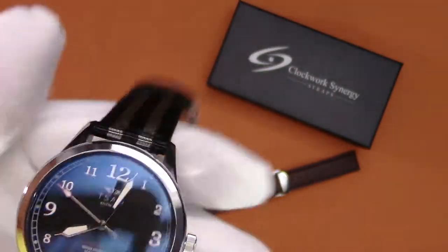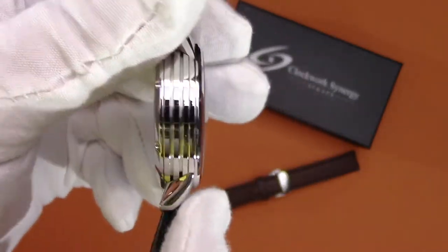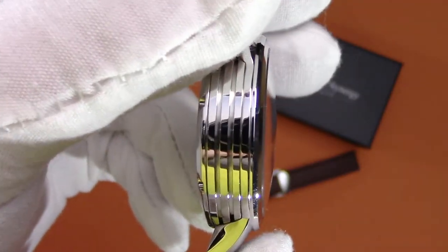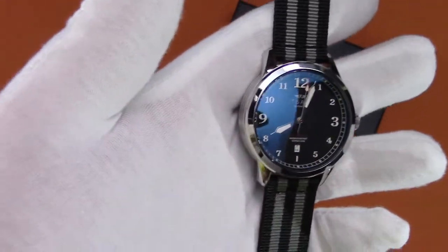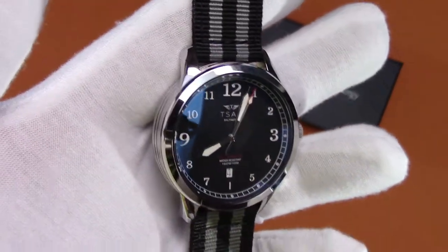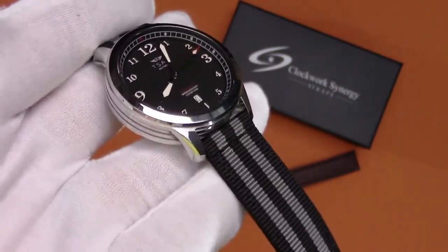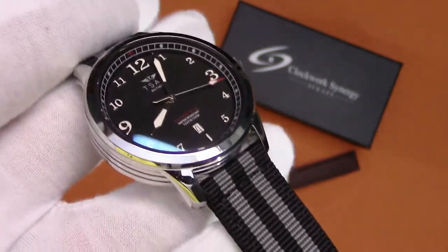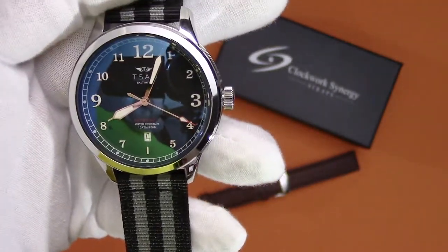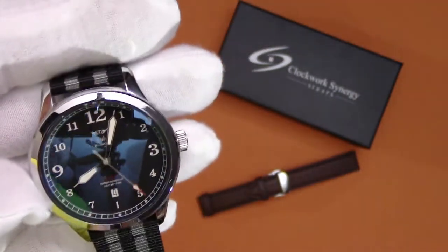They decided to go with a polished steel bezel around the edge, and also a double-domed sapphire crystal, which you can see there. It's an interesting choice, especially for the style of watch this is. I think a flatter crystal might have been a little bit better. The NATO strap combined with the fact that this is a tall watch makes it sit very high on my wrist, so maybe a flatter crystal would have been preferred, but it still looks very nice.